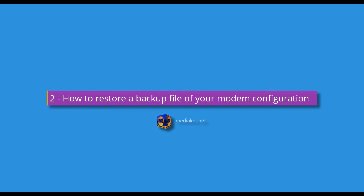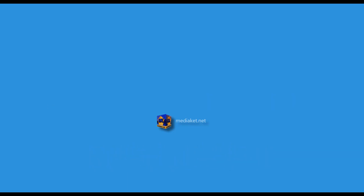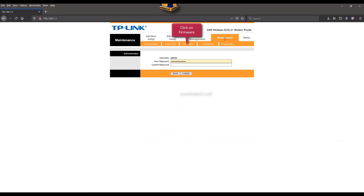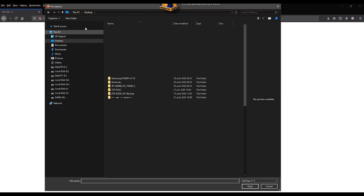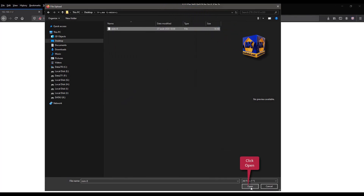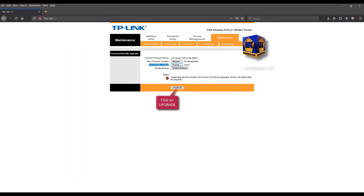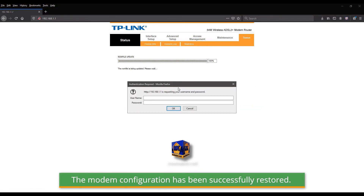Second part: how to restore a backup file of your modem configuration. Connect to the modem as shown in the first part. Click on the Maintenance menu, then click on the Firmware submenu. Click Browse to select the backup file. Select the ROM 0 file and click Open. Finally, click on the Upgrade button to start the restore. Please be patient — this will take a moment. The modem configuration has been successfully restored.